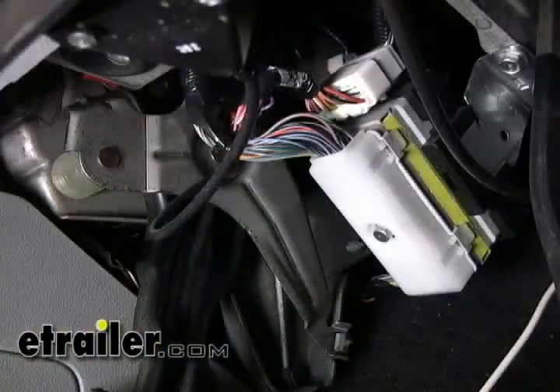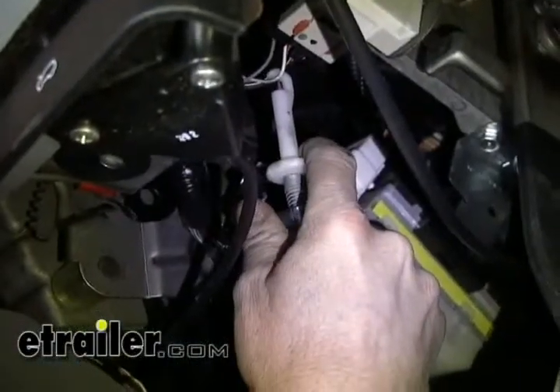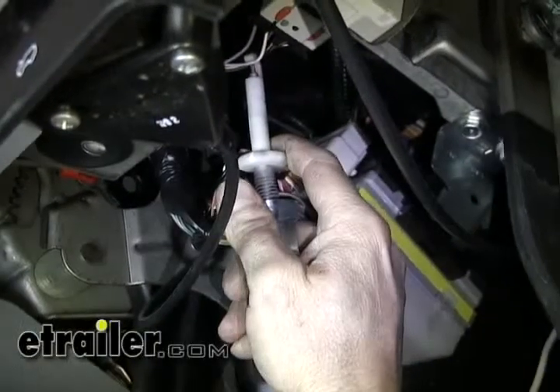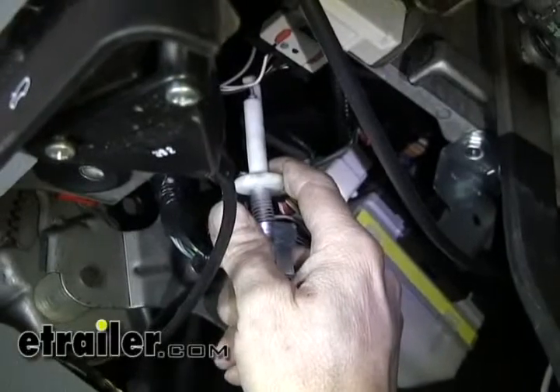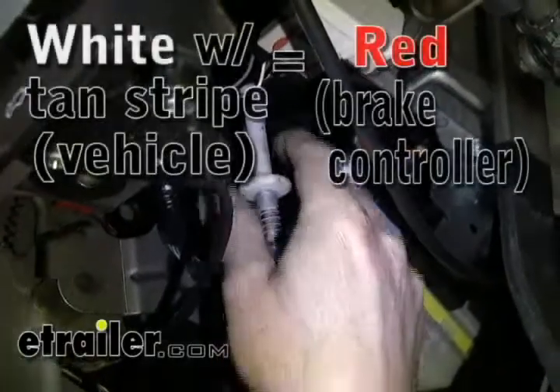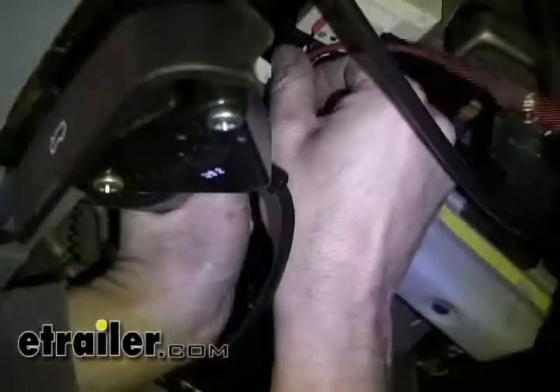Follow the brake pedal up until we find the electrical switch and look for some wires that come out from the side. We'll go ahead and take our tester and ground it to part of the inside of the vehicle, and test the wires to see what we have. That's the wire we want — it looks like a white wire with a tan stripe. We'll use a scotch lock that's included with the ETBC7 kit and attach it to the wire we want to tap off of.